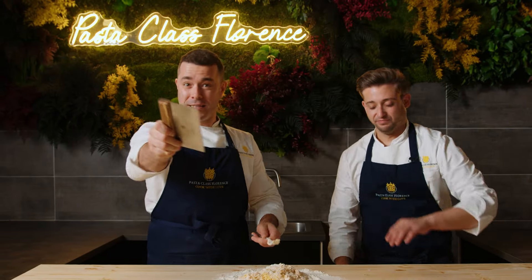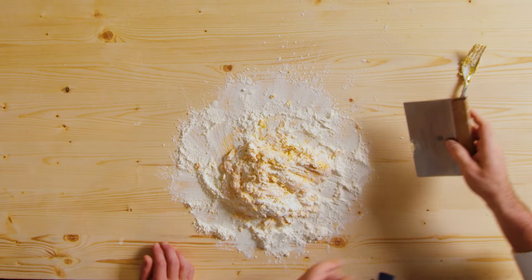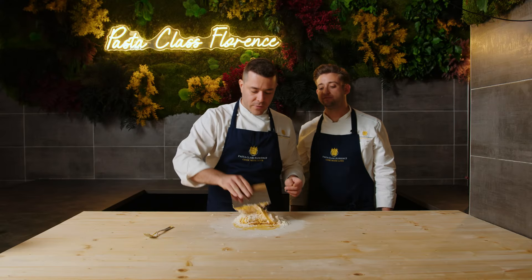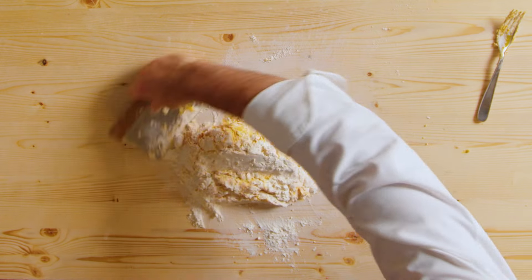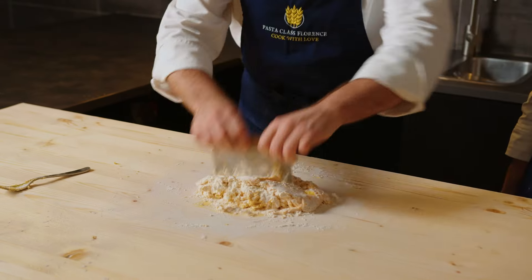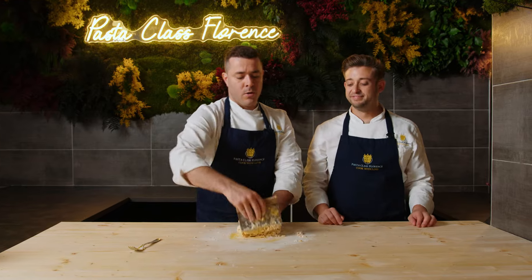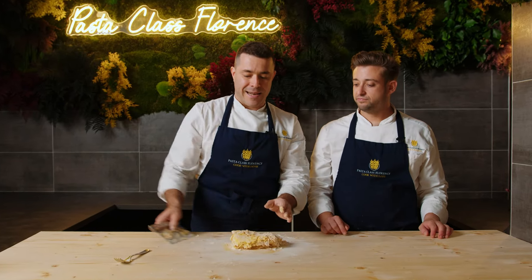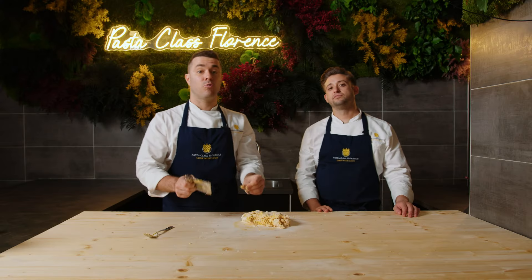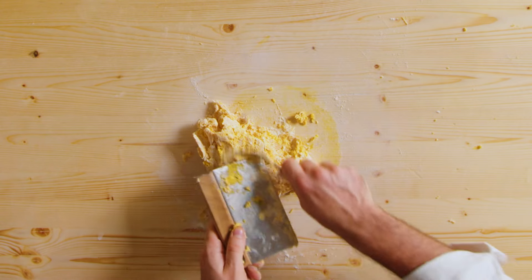Here we go — it's time to use the spatula. Scrape out what sticks on the fork, collect everything next to our dough, then give a first couple of folds with the spatula: go underneath, fold and press, fold and press all the flour into the mix. Now we are almost ready to use our hands. We scrape what's stuck on the spatula and start to use our hands, first pushing everything together.